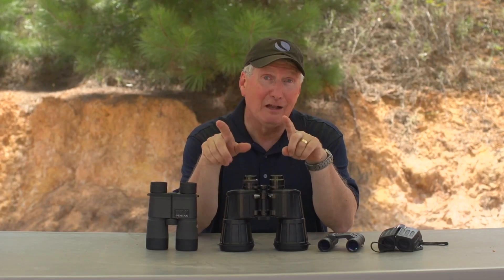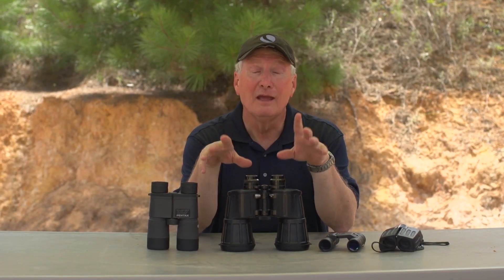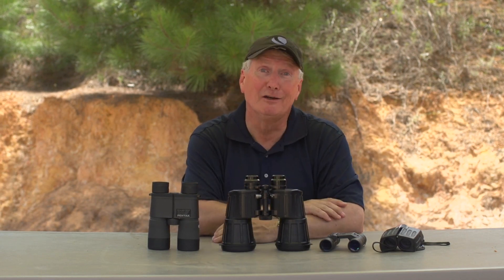So if you're looking for the best value, look for a porro prism at about 7 to 8 power — that will take care of your binocular needs.